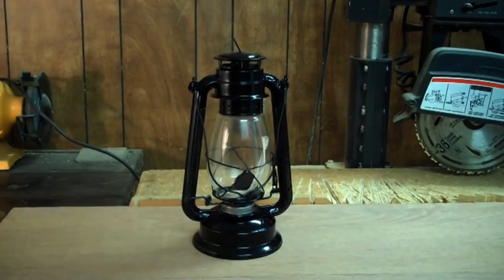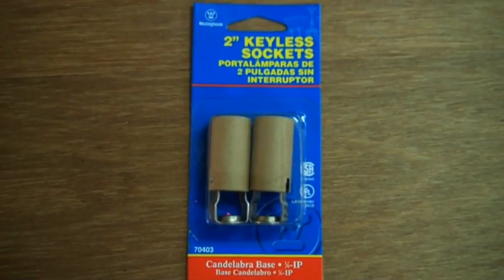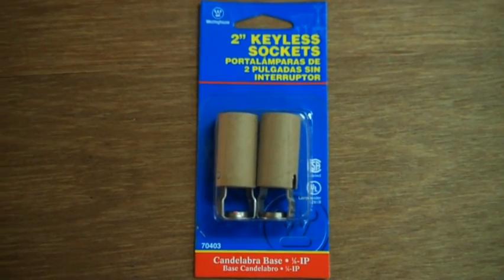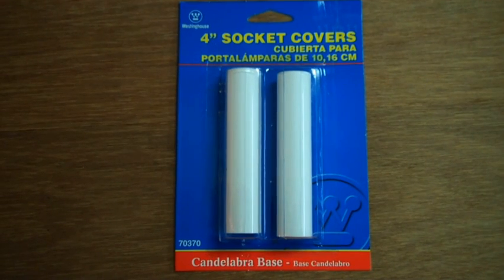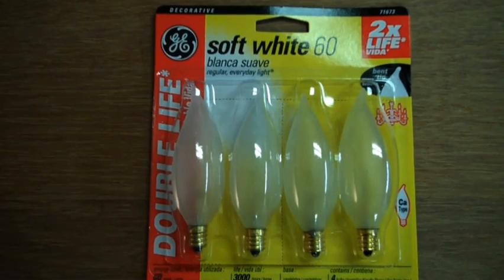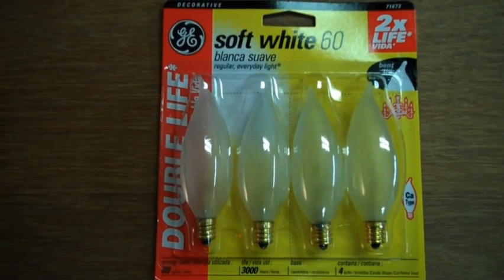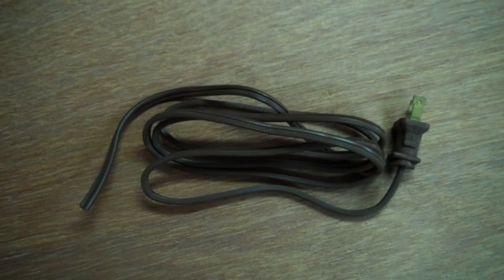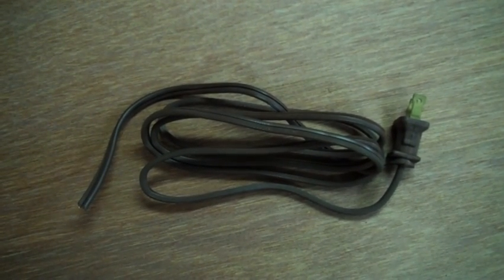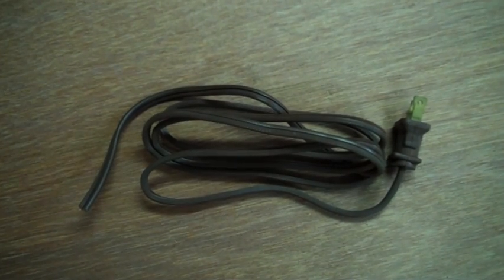First we're going to have to gather the parts: the kerosene lamp, your two-inch keyless sockets — this is where the bulb and electrical wire connect — your four-inch socket covers, which will give it that candlestick look, your soft white bulbs to give it a flame-like look, and of course your wire. This is just for demonstration purposes; the length of your wire will depend on where you're going to be placing your lamp.